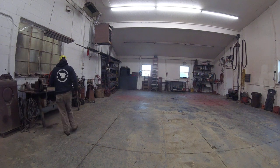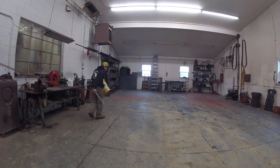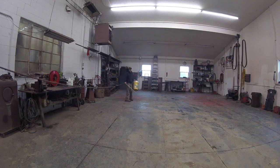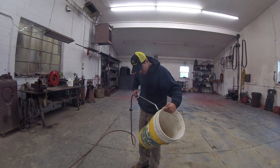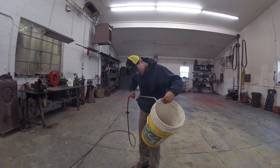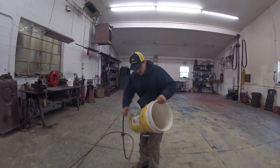You guys want to know how to get the buckets unstuck. I'm going to show you how to do that. Take a hair here — I don't know if you guys will see this — what you want to do is take this and jam it right there. I don't think it works with these kind of buckets.